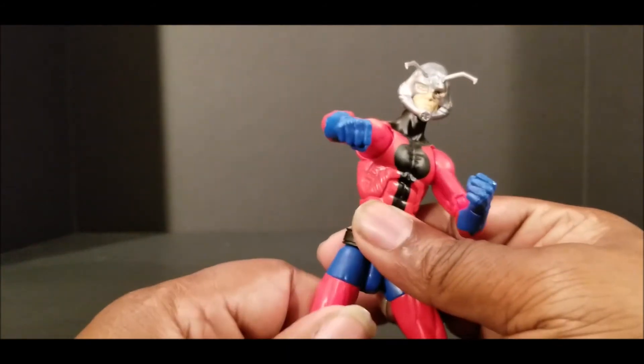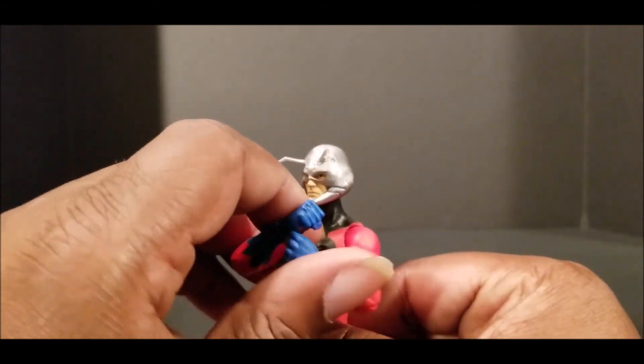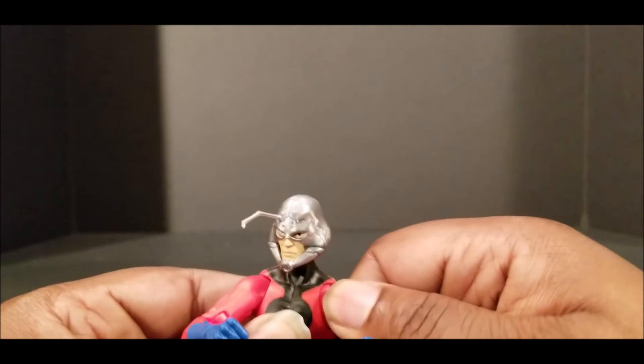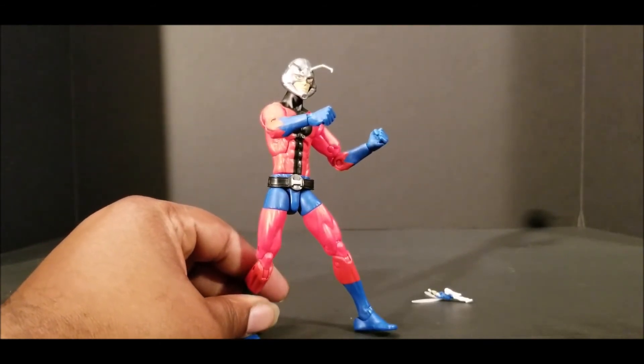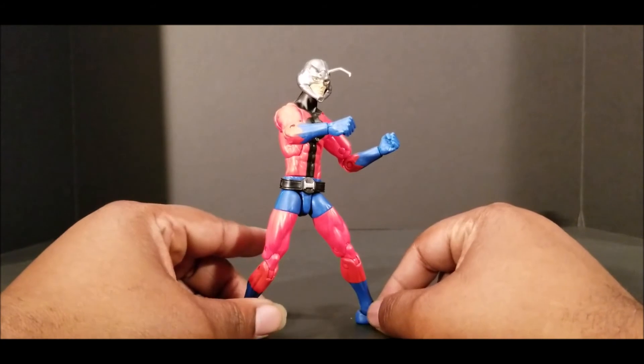Other than that, great figure. I highly recommend him, even though I know there's another version of him out here. I think it's a Walgreens exclusive — it's the same figure, just painted black. In my opinion, this one looks a lot better than that one. I really like the blue and red. Maybe that's because I'm a Superman fan.